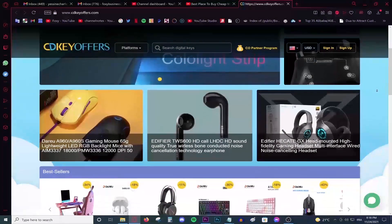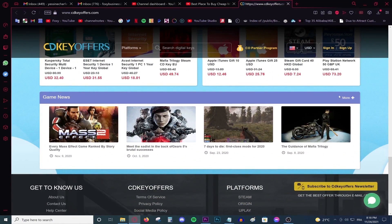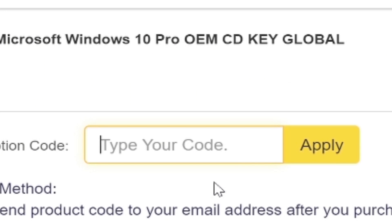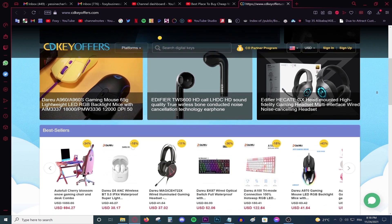This video is brought to you by CDKeyOffice.com, the best and cheapest website for buying digital games, CD keys for Windows and Office products, and gift cards on a discount. Simply make an account using your Facebook or Google account, use the code Foxy for 20% off, and activate your product. Go to the link on top of the description and start shopping on a discount today.